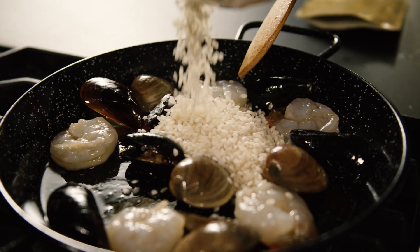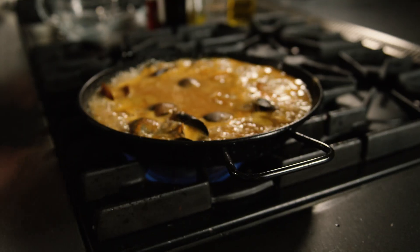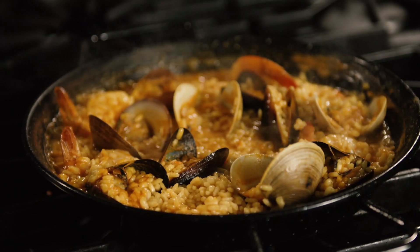Now add the rice and sauté for another minute or two. Next, add the dry stock, water, and turn up the heat to bring to a simmer. Cook for about 20 minutes until all the water is absorbed and the rice is cooked.